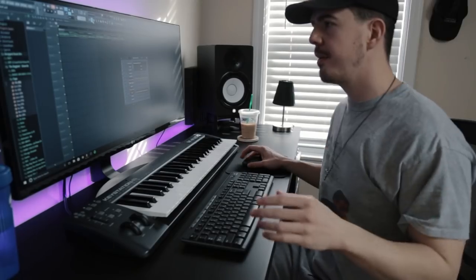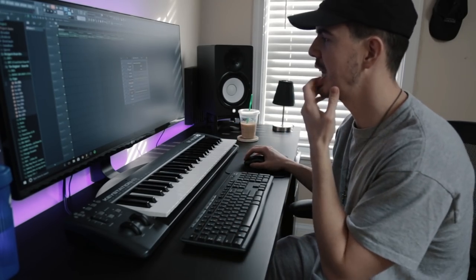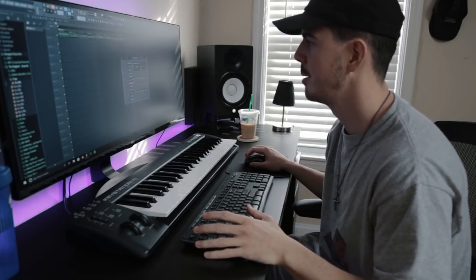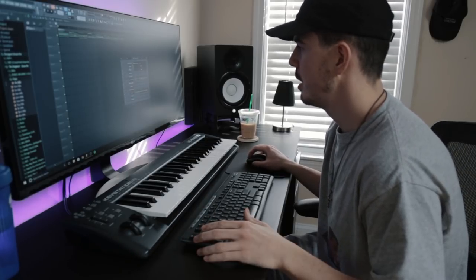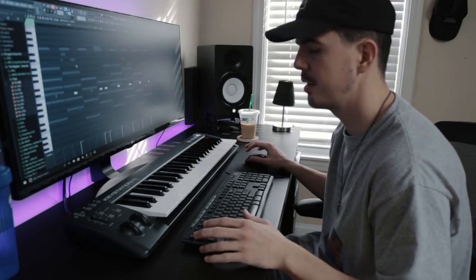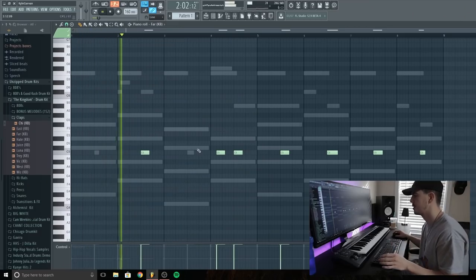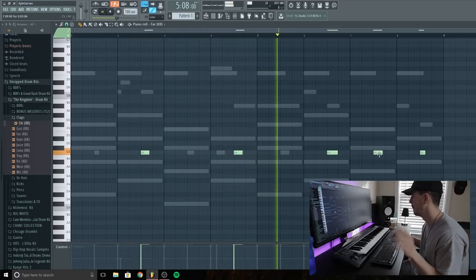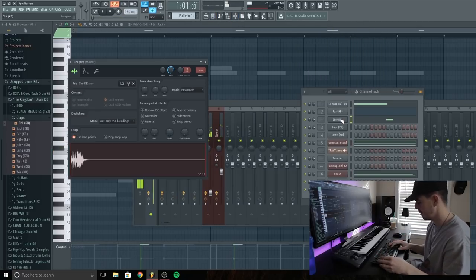I'm going to switch the far clap I just added — the one with reverb from the Kingdom drum kit — with the shy clap. I'm going to record my screen and show you what I'm doing. I'll go in and get rid of the first far clap so it's on every other hit. The second one is going to have a different feel. It sounds pretty good.